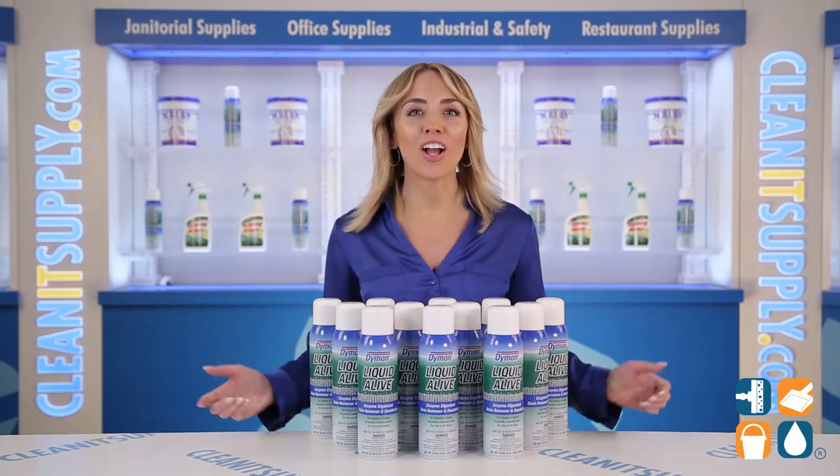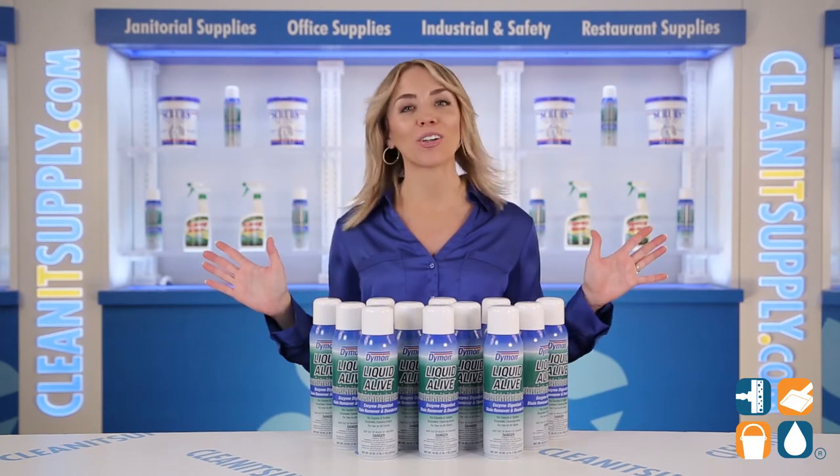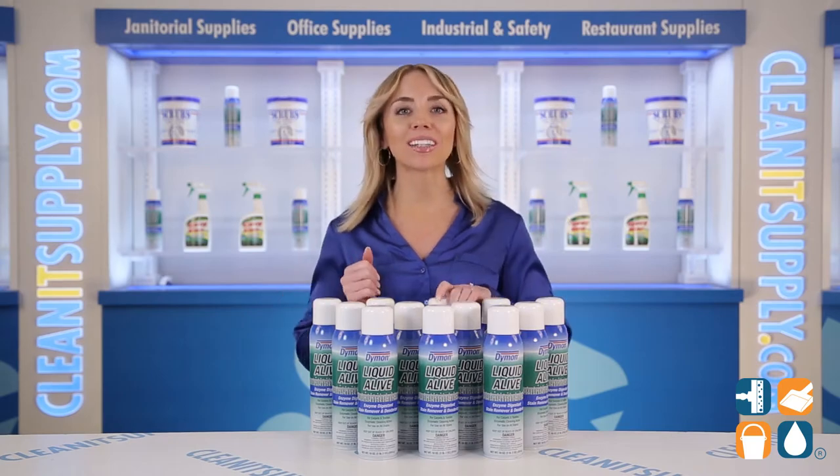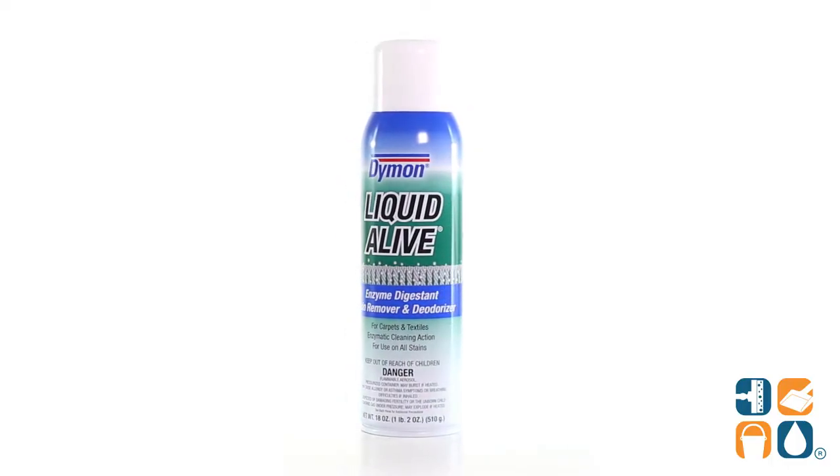Our new puppy treats the area rugs in our house like the great outdoors. Luckily, Liquid Alive is here to keep me sane and our house from smelling like the local zoo.